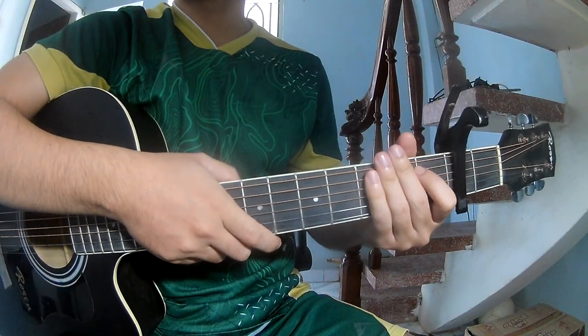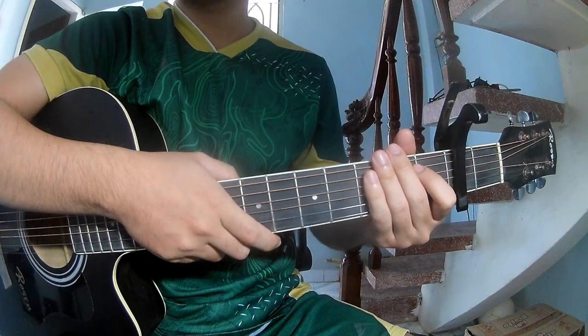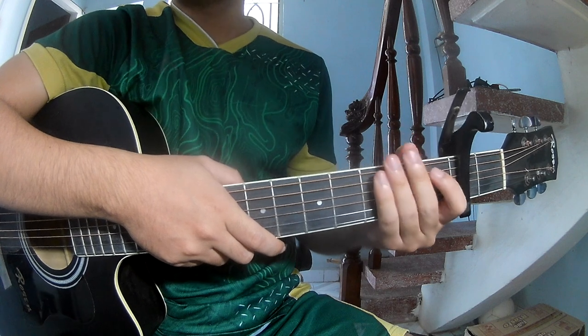Hi everyone, today we share how to play 'Everything Just As Ever Wanted' by Canon Hux.